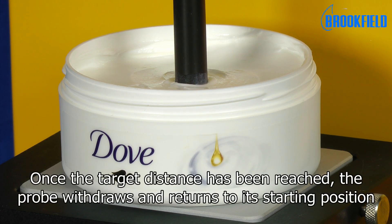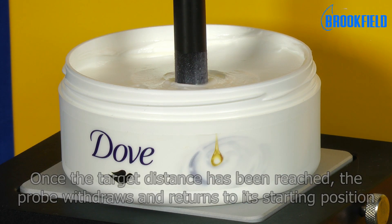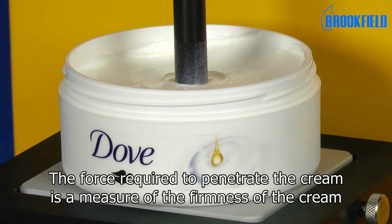Once the target distance has been reached, the probe withdraws and returns to its starting position. The force required to penetrate the cream is a measure of the firmness of the cream.